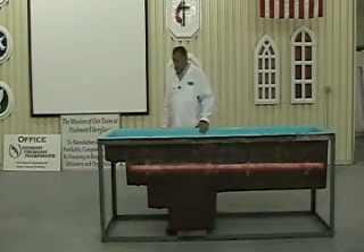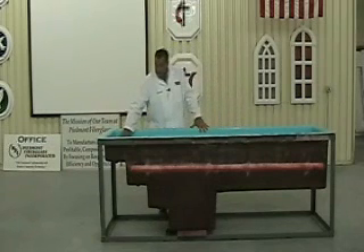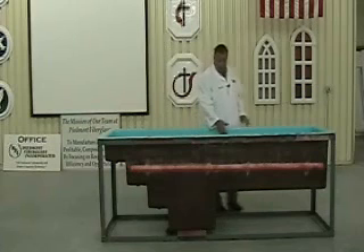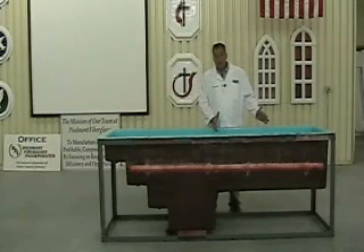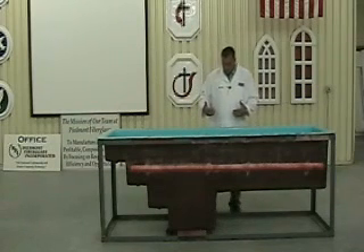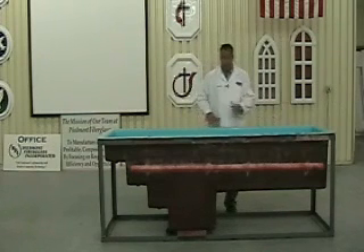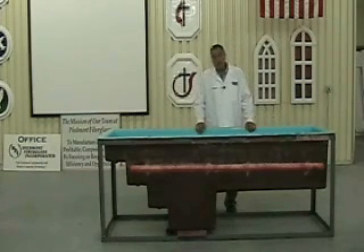So let's talk about some of the features. The Model 10 has internal steps. The candidate comes down the steps, turns around, and is baptized in the seated position. The pastor remains back here, dry, baptizes the candidate, and the candidate exits the same steps.